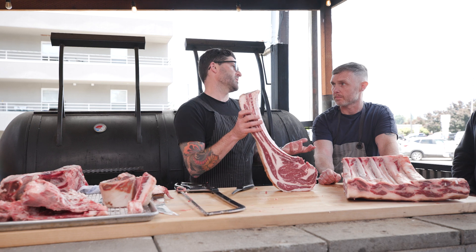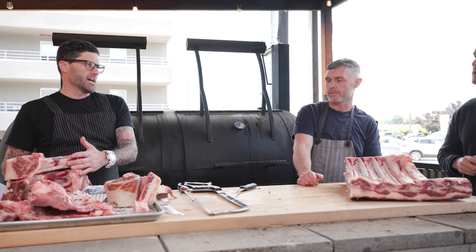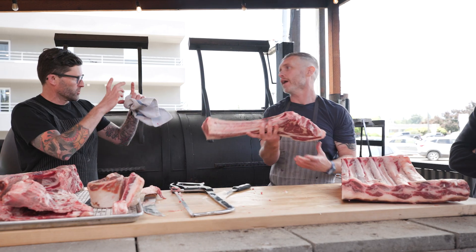Or we can take the short rib meat off the bones completely and show you the short rib plates that we sell — bone the short rib. The dinos are just bones one, two, three — the first three bones. And then you've got the English style with the short rib, with the four bones.